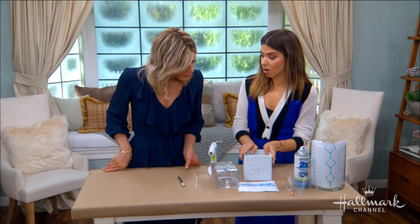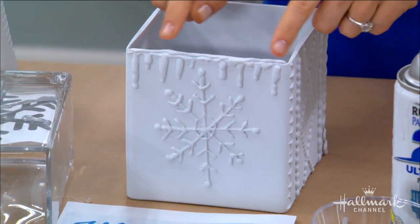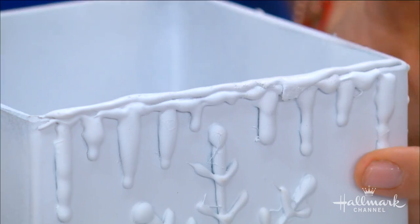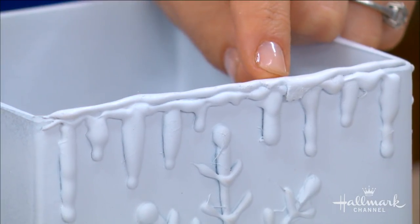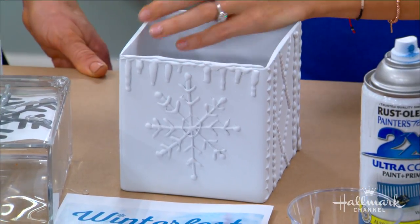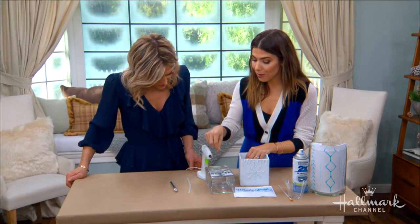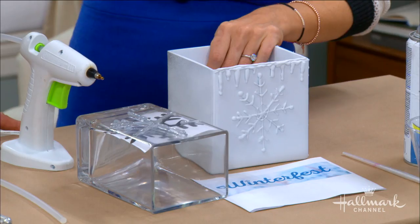I learned a lesson on my first practice vase. I did my snowflake and then thought I'd add icicles and a snow ridge later, but if you let one part of the hot glue dry and then try to add a detail, you're going to see that line. Even though it looks perfect when it's clear, you need to make sure you do it while it's wet in order for it to look seamless. Do it all at once — get all the big things first.